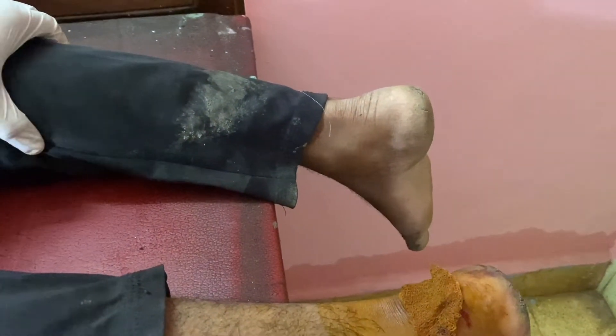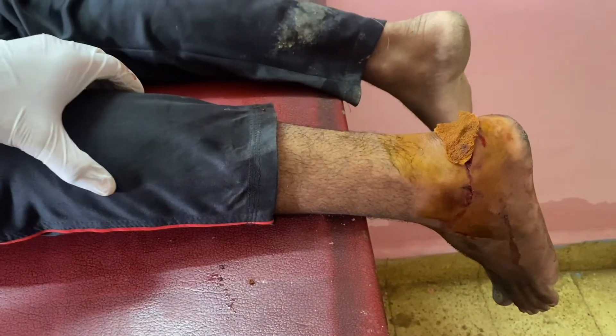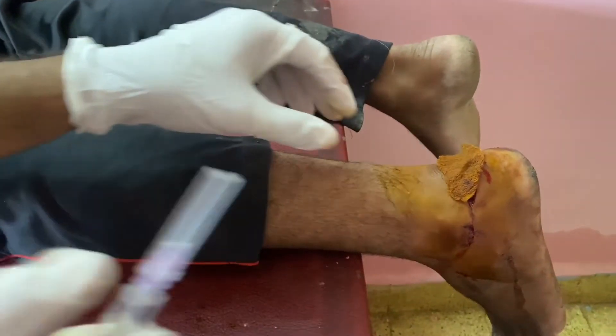This is the normal foot reflex on squeezing of the calf. This leg has a partially torn tendon, so we can see the decreased reflex response.